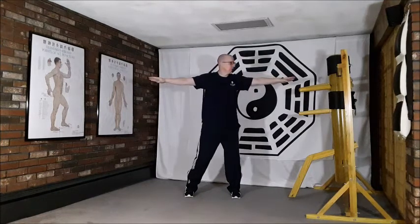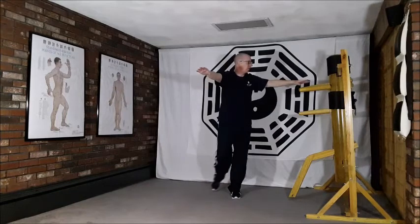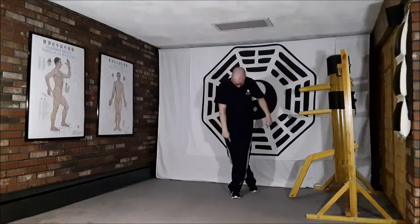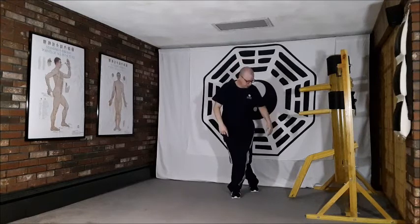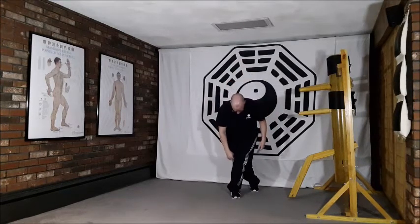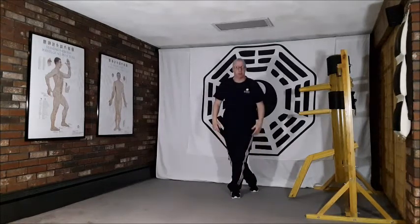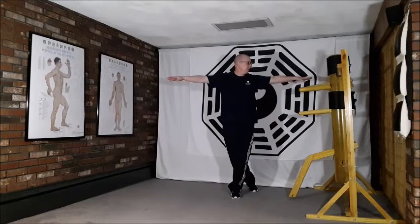From here we twist off to the left side, looking in the direction we're going to step. Step behind the left leg with the right and sink down into our dragon stance. The right knee is going to massage down the lower end of the gallbladder meridian on that left leg as we sink down.